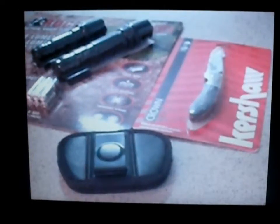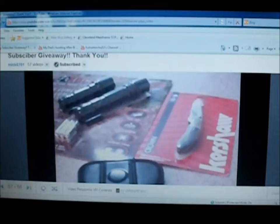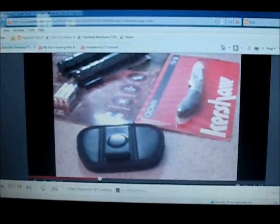Hey everyone, 6 foot 8 inch guy here to do a video response for Mike. His channel name is Mick, M-I-C-K, 6701. He's doing a subscriber giveaway, and I'm a new subscriber of his. I've been going through some of his videos and enjoying him.